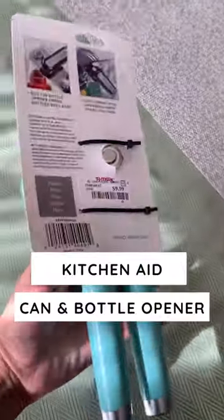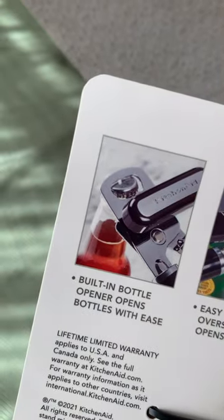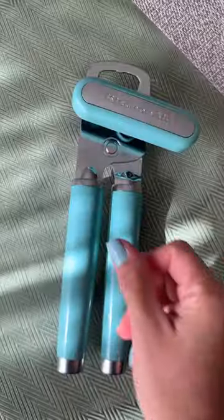Today we are taking a look at the KitchenAid can opener. Two of the main features of this can opener are the oversized knob and a built-in bottle opener. I got mine at TJ Maxx for $10, but Amazon also sells them.